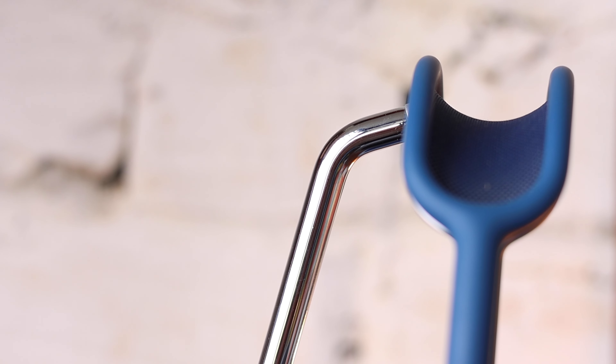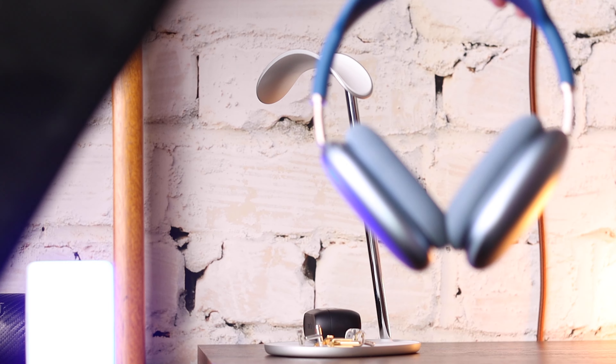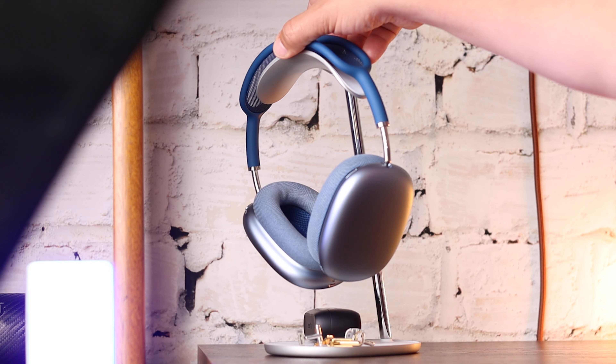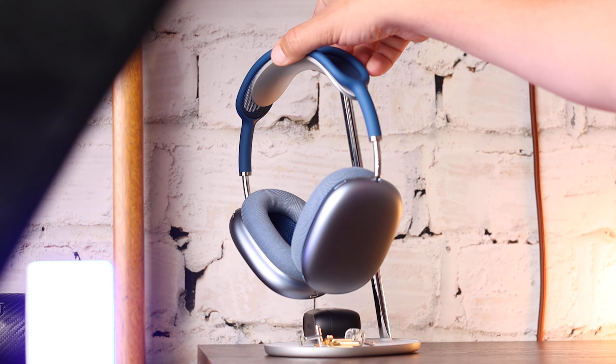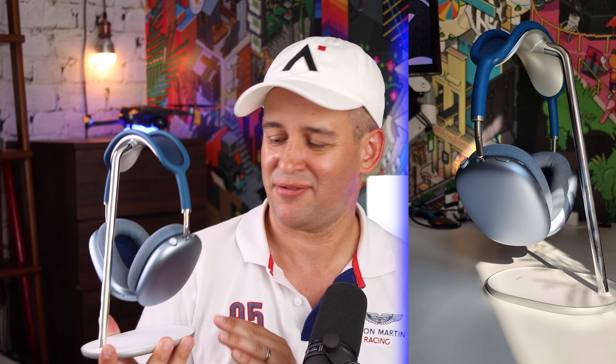More important than looks and style is the fact that this was made for the AirPods Max. This curvature is the exact same size as the AirPods Max. Even though there's some plastic in here, there's a very soft feel to this area, with some aluminium finish. This part here is entirely plastic, but it doesn't take away from the fact that it is beautiful — it sits really nicely and photographs really well.